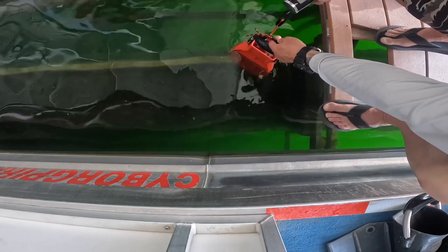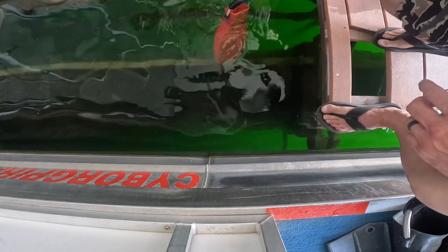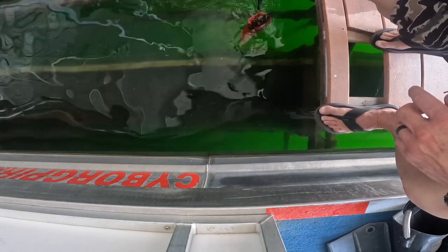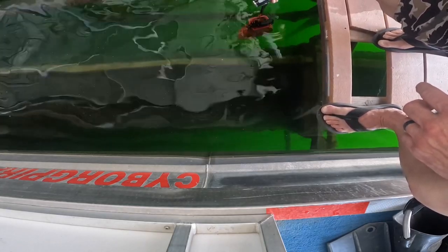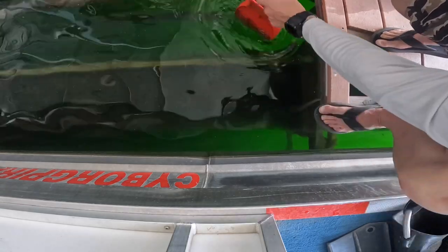The Scuba Pro Jet Fin in water: 0.8 pounds.